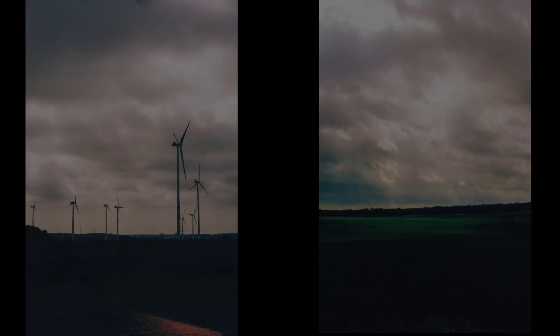Here it's shot with Ferrania P30 film, which was originally used in black and white cinema in the 1950s. It's not very permissive with exposure, so you really need something precise to get a good shot — otherwise it's really underexposed or overexposed. This camera is really precise and gives you a good, reliable indication.